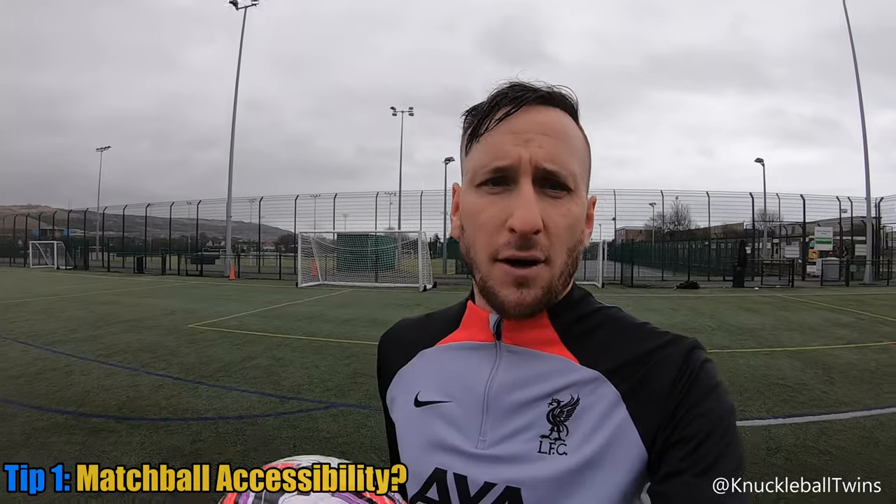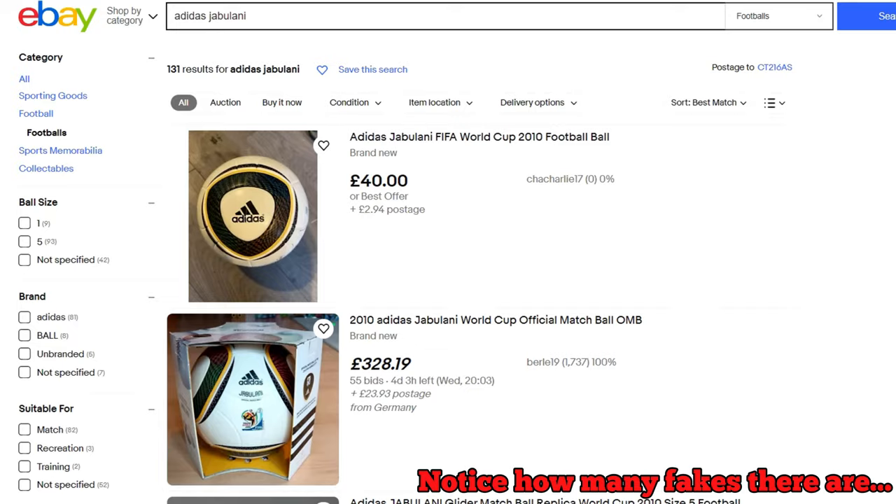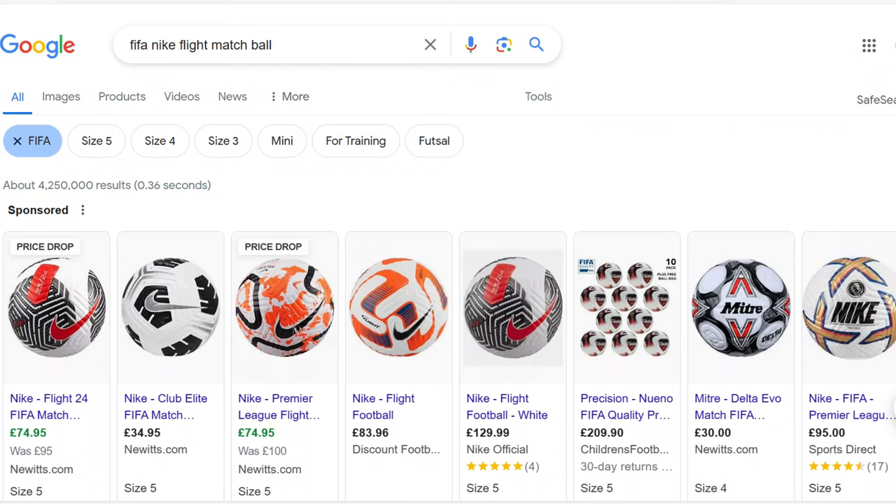Well into the session now. Top tip: I would recommend a match ball that is more accessible. If you are going to try to get a Jabulani or any match ball pre-2012, your chances are going to be limited. You are going to have more opportunities to buy a match ball such as the Nike Flight - they are mass-produced, more available in the market. You can go to a local sports shop and chances are you will find a Night Flight. I got this from an outlet store for maybe 20 quid, like $30.